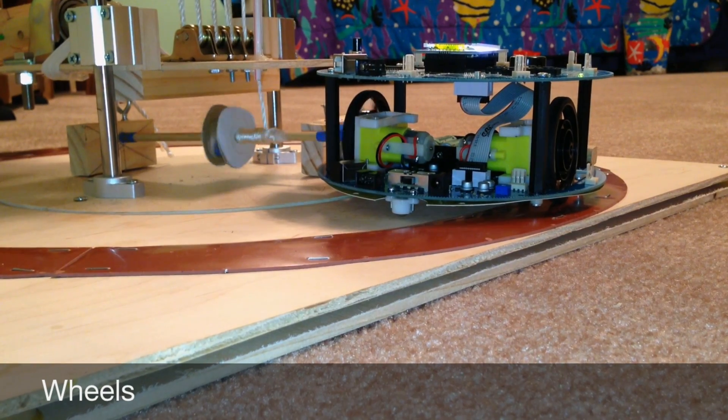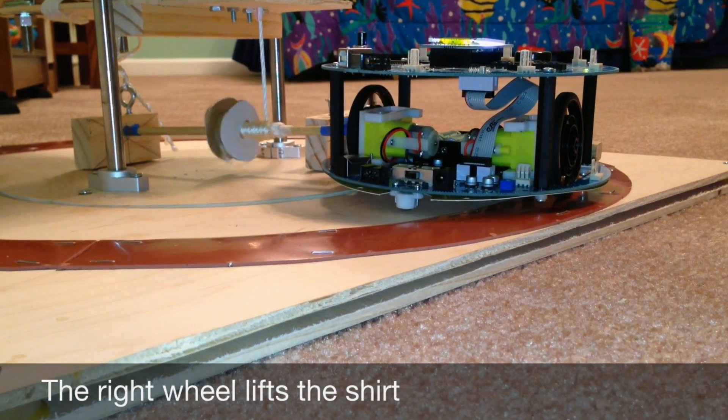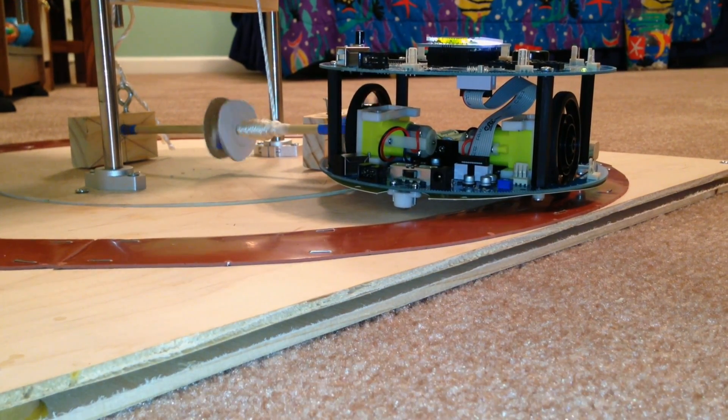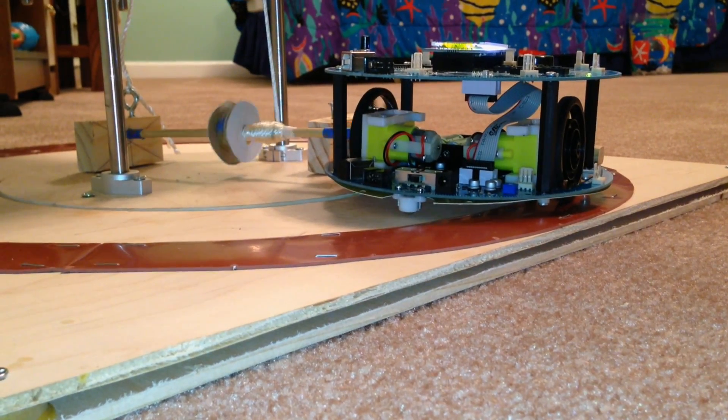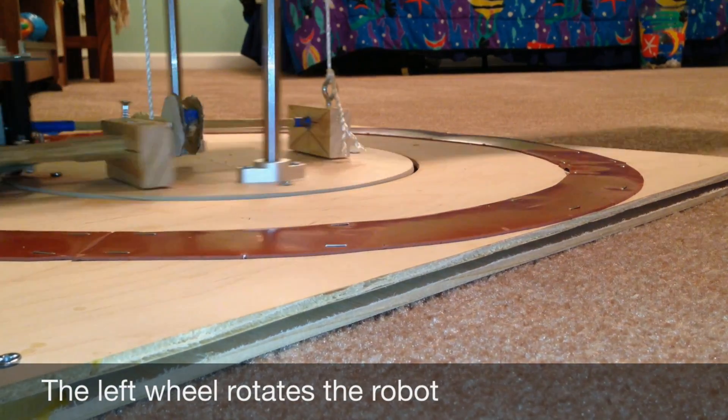The Arduino robot uses both of its wheels. Its right wheel powers the shirt lifting mechanism, and its left wheel powers the rotating mechanism. The right wheel doesn't touch the ground, but the left wheel runs on a rubber track to rotate the robot.